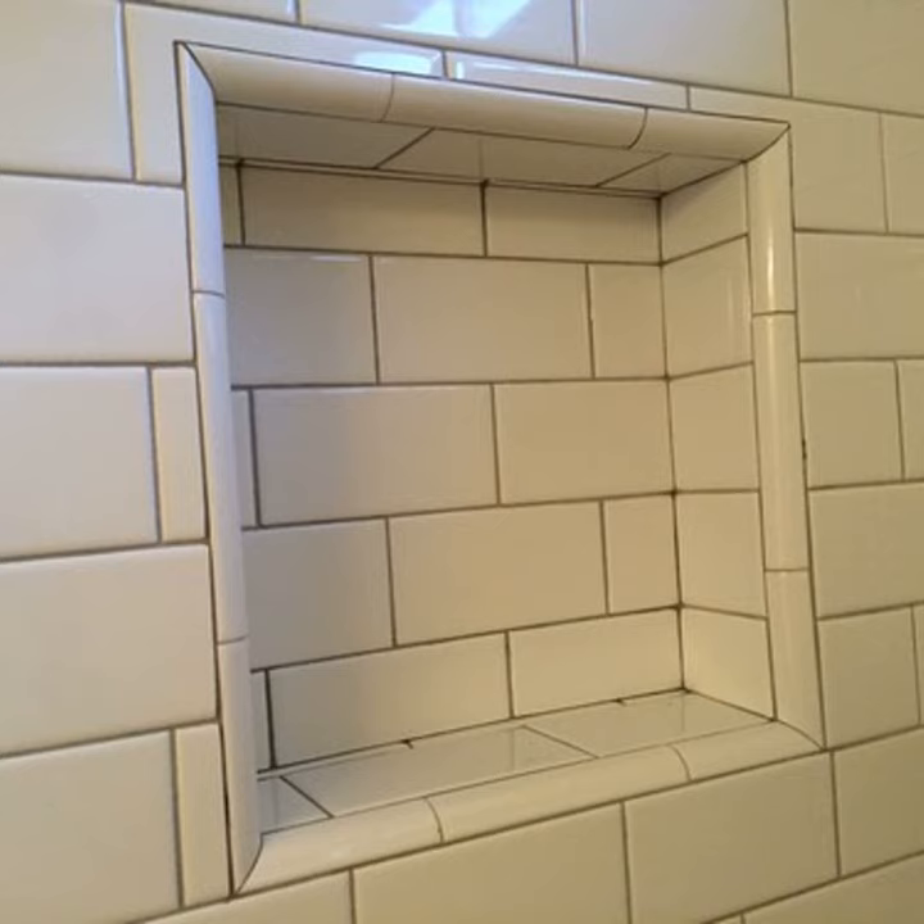Bullnose is one of those things you might find is always either back-ordered or not available. A lot of companies are making it to the point where they're just cutting their own field tile and then finishing it themselves in their warehouse or facility to make it easier.